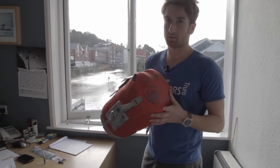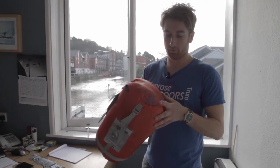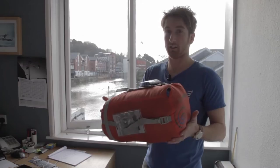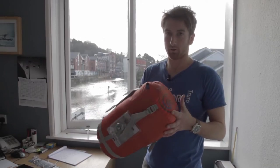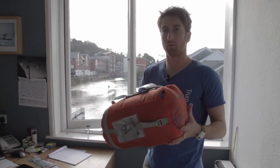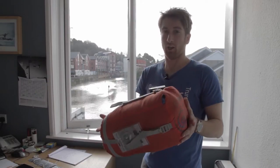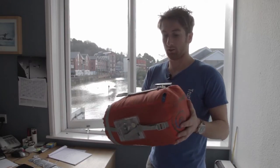The weight of this bag comes in at 1600 grams, and for the warmth-to-weight ratio, that is very good value for money coming in at £85. It's not often you get something with such a good warmth rating, such little pack size and weight, for around that price. So really good value for money.